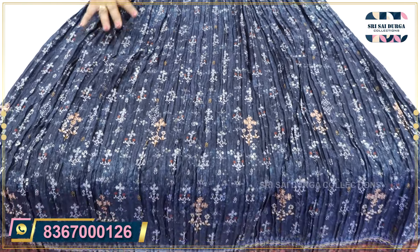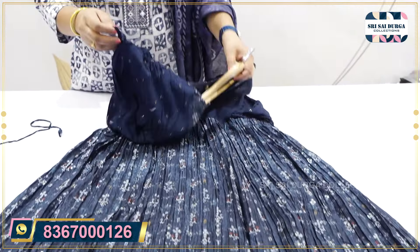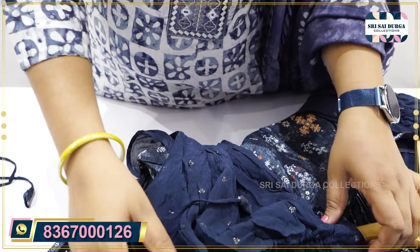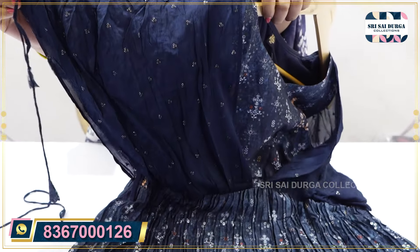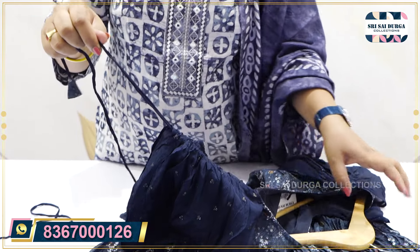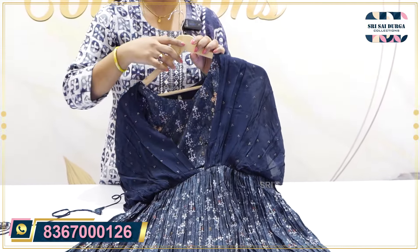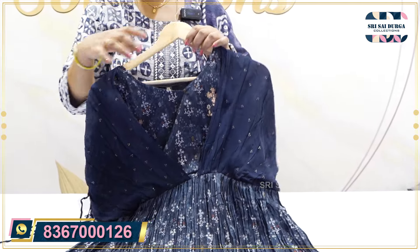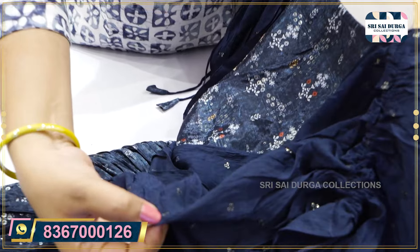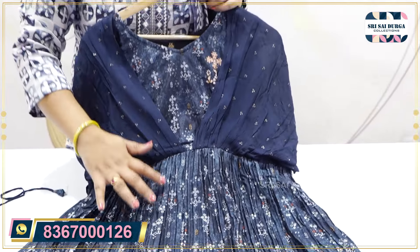It is a full length long gown, 58 height, with a floral concept. Here we have the sleeves part — adjustable sleeves. It is purely chiffon fabric. We will adjust the shoulder part and the height of the shoulder. There are two sides. We will highlight the chiffon fabric. It is full length.